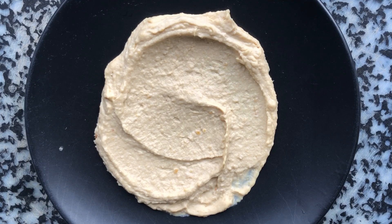I'm going to have some hummus for lunch, but before I eat it, I'm going to have a little fun. Let's see what I could make with it.